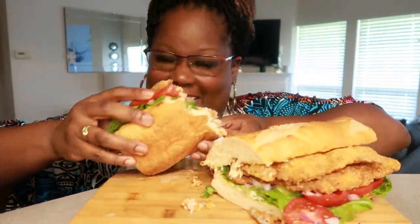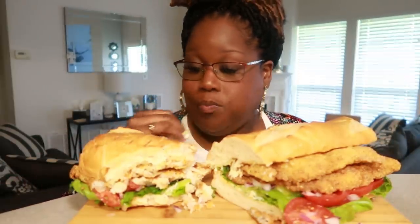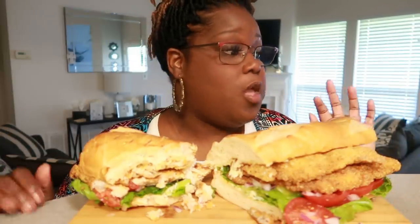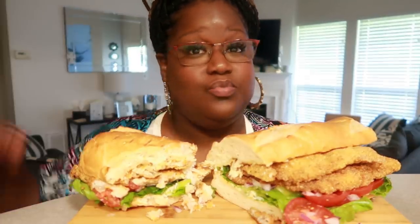Let me take another bite. So good. Must try. I thought I'd do it on a Thursday just because you think about maybe having fish on a Friday — but for me, fish can work any day of the week. I love you guys, and if you are new to the channel, welcome, welcome. Thank you so much for subscribing, thank you for being part of the family. I greatly appreciate it. I love you guys, god bless you, and I'll see you on my next video. Peace!